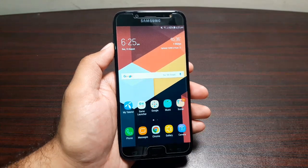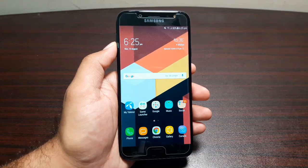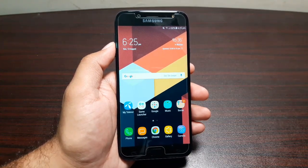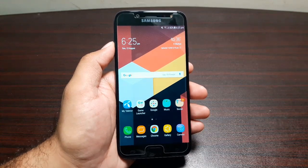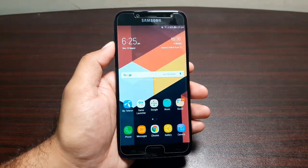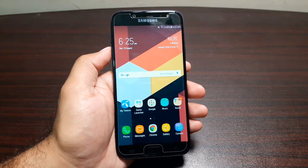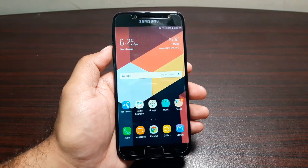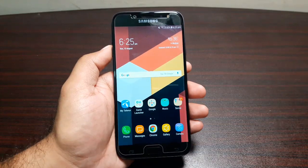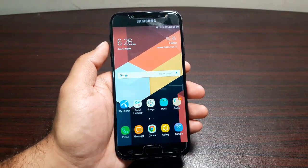Hey guys, welcome to this video — it's time for a battery review of the Samsung Galaxy J7 Pro. This phone is running on a 3000 milliamp-hour battery, which is actually a huge battery, and it does justice to this device because the battery life is brilliant. The standby time is also very good, so if you're not using your phone it will not lose battery. The screen-on time is great — I've consistently gotten more than five hours of screen-on time every day.